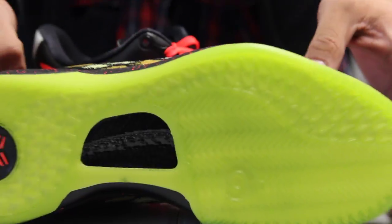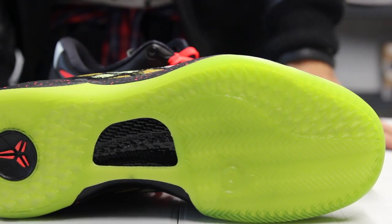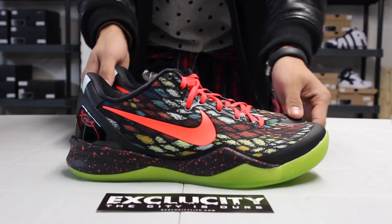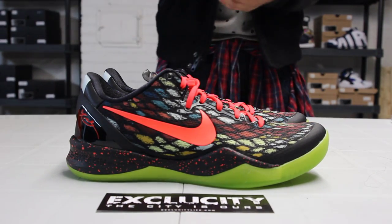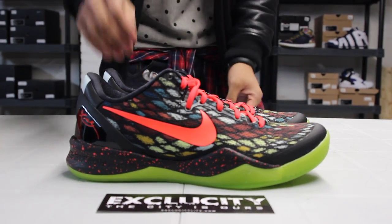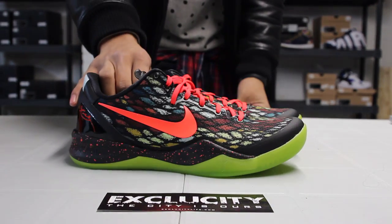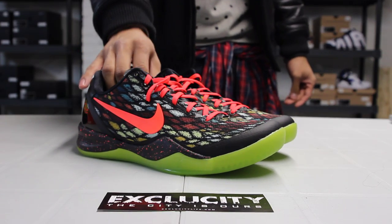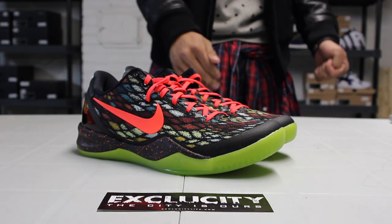You also got a very thin sole, one millimeter thick, so that it keeps Kobe closer to the ground as much as possible. And this is a size 9, so this weighs 9.6 ounces. It's the lightest and lowest Kobe to date.